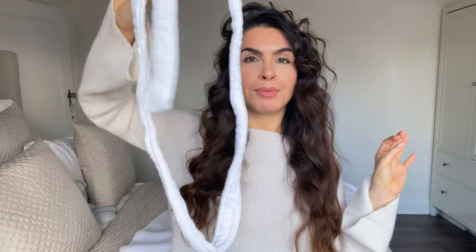Guys, look at the volume — not one bit of heat has been used, just the robe. It's insane. I am not going to be putting any more heat to my hair until we come out of this lockdown because I want to get it nice and healthy at the ends and get it long. So guys, if you want to get your hair nice and healthy and you do use heat a lot, take advantage of being in lockdown where you have a bit more time and do these heatless hairstyles.